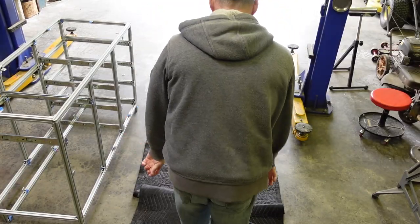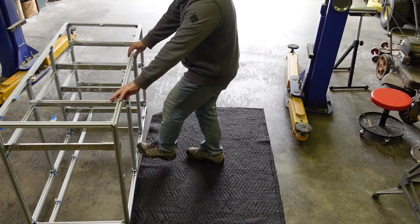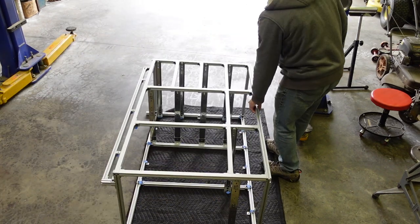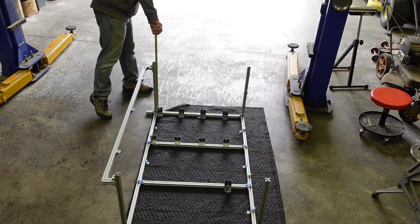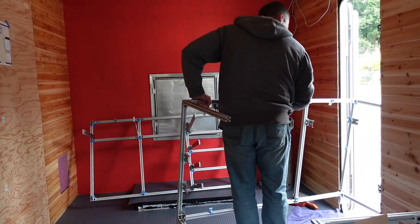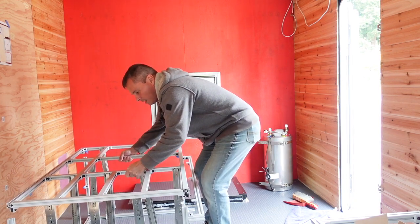These moving blankets from Harbor Freight are the bee's knees. Nobody says bee's knees anymore, except crusty old people like me. It's 22 inches, should be able to make it. They're going to take it in the truck. That's why they make touch-up paint for something like this.